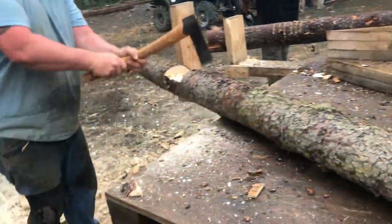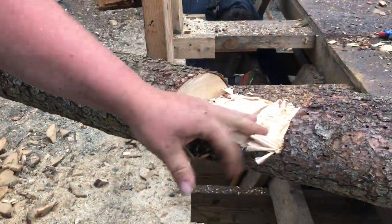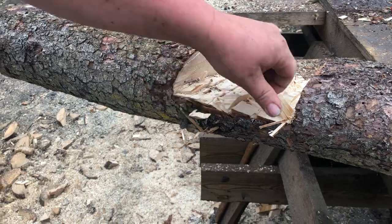Piece of cake. These are some mortise axes I got for timber framing that work pretty well for this. Clean it out pretty roughly — doesn't have to be perfect.